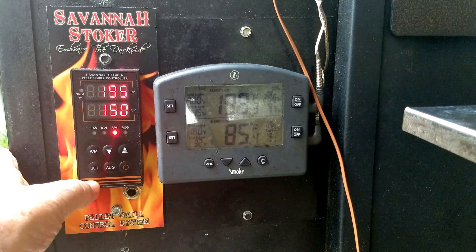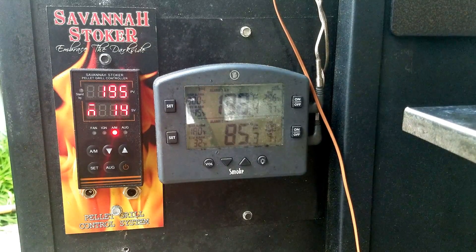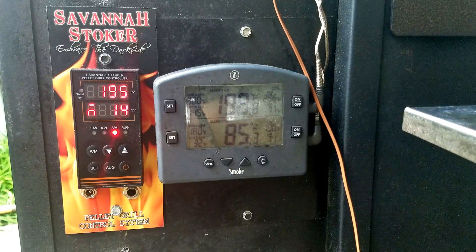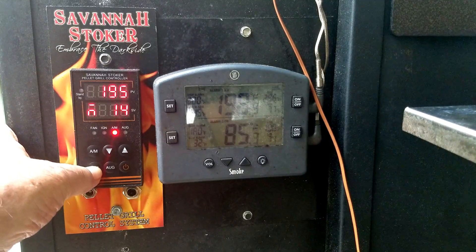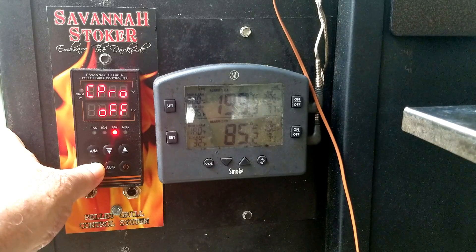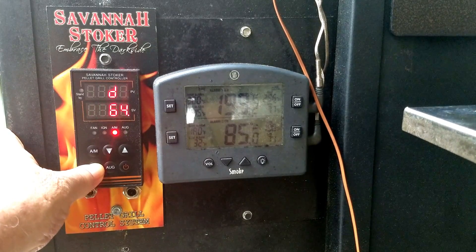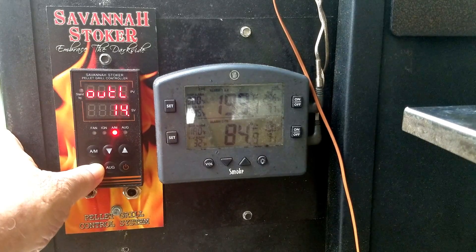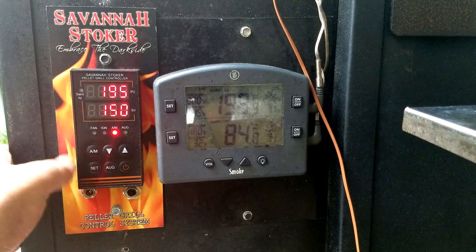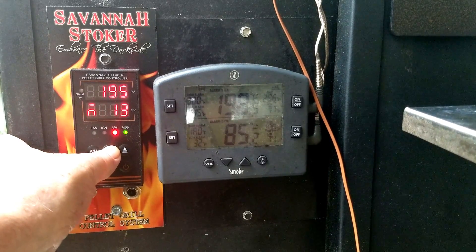Now go back from display 1 to display 2 by pressing the set button. It looks like I'm going to have to drop another 2 or 3 on OUT low for mine. Going into operational parameters, page down to OUT low and drop that to 11. Press and hold until it exits. We're back to display 1 — press set to go to display 2, then use the down arrow to set the value.